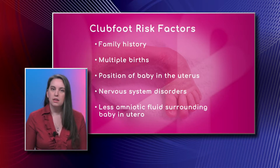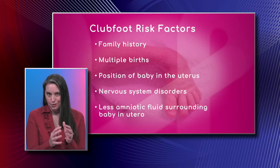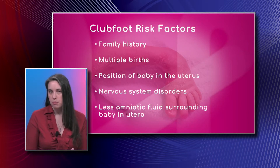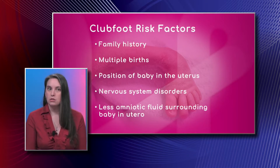Less amniotic fluid surrounding the baby is again a packaging issue — if there's less fluid it's a little tighter. And then there are nervous system disorders, conditions from the brain that cause tightening of those muscles and tendons, which would put the baby at risk of having club feet as well as contractures in other body parts like the wrist.